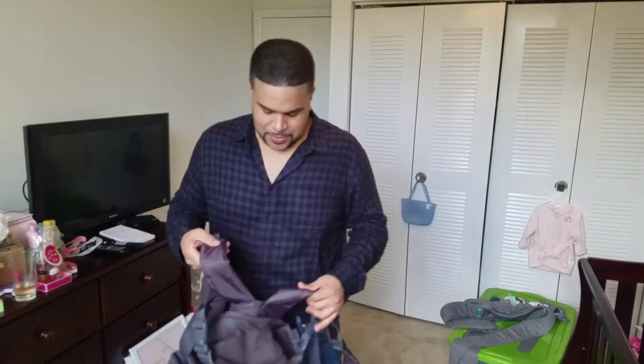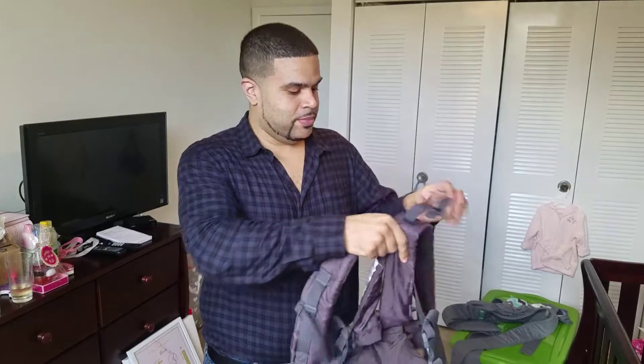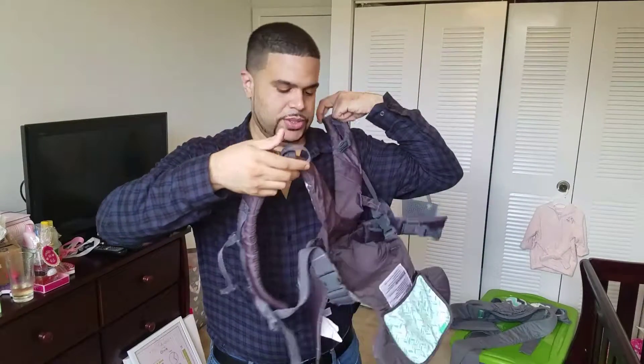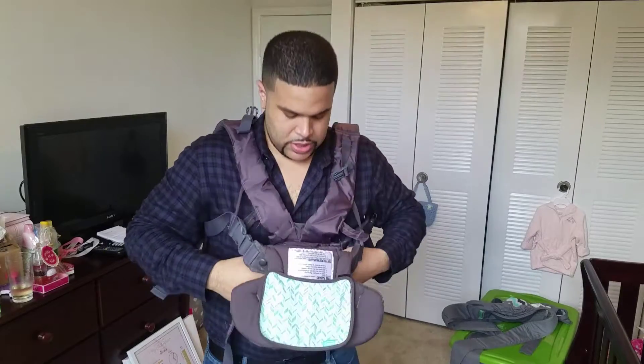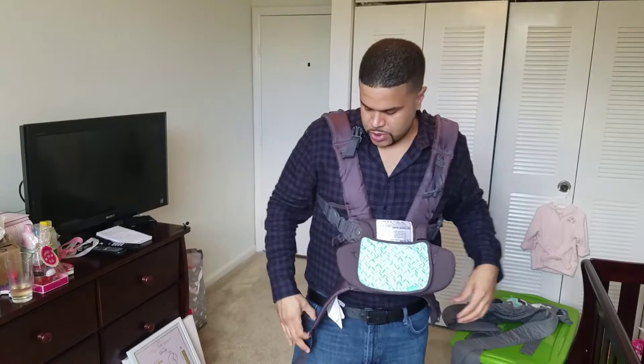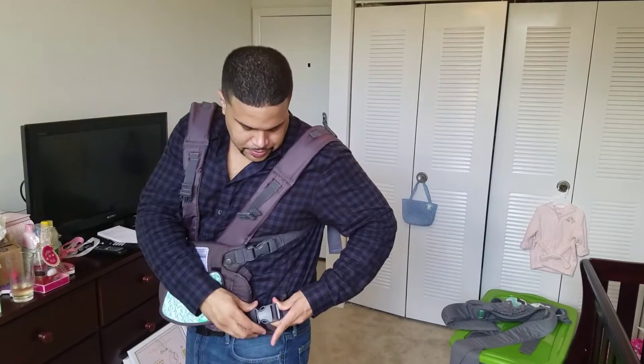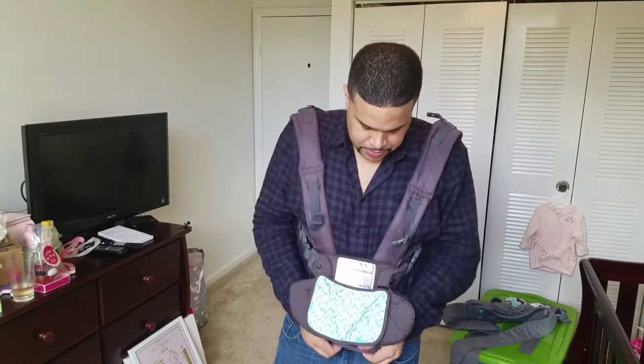So this basically goes on like a backpack. It's easy to use. Compared to other baby carriers, I like that it's simple — it's like a click and go. You put this on like a book bag, put it around your shoulders, pull the bottom part down a little bit, then put the bottom strap around your waist. It's like a seat belt, just wrap it around. Adjust if you need to — all the straps are adjustable. Click it, and then you're good to go to put your baby in.